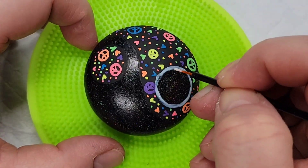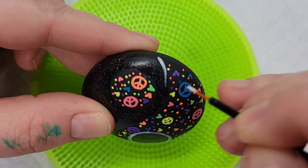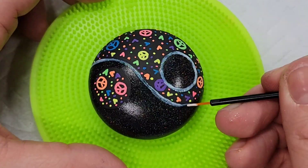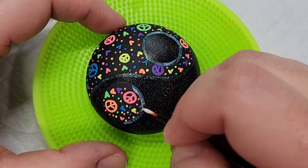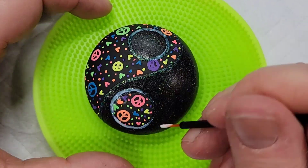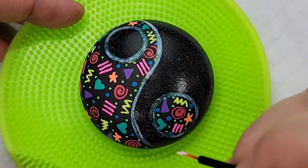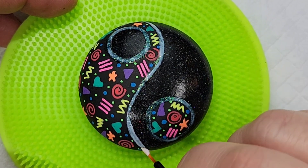I'm now using an eyeliner brush to put Extreme Hologram Glitter paint around all of the borders — so basically that S-line and both of the circles. This is a clear glitter paint that will be distinct from the Dragonfly Glaze, but it'll create a nice extra border with a little extra dimension once it dries and we get resin on this.